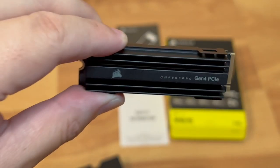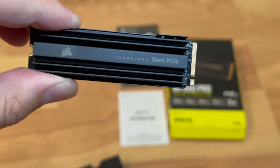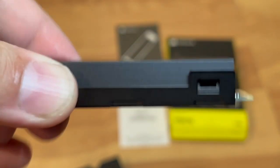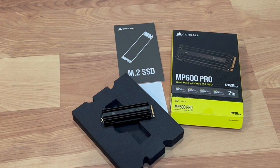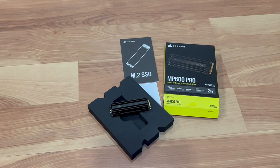So there you have it — pretty quick video, just a small little unboxing of this NVMe SSD, two terabyte, going into the PlayStation. All right, so there you have it guys, that's everything you see inside this unboxing. If you like the video, click that like button and subscribe. Thank you for watching — until next time, peace out guys, and have a good day!